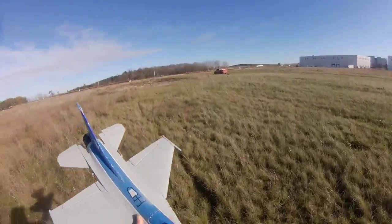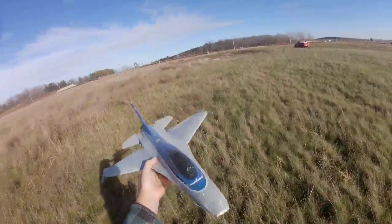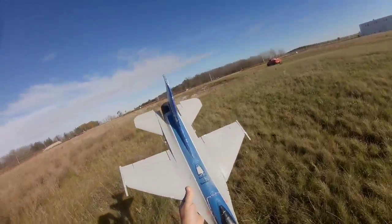Fun little plane on 4S. I gotta change my timer. She rocks, it's fun. Thanks for watching — leave a like and subscribe.